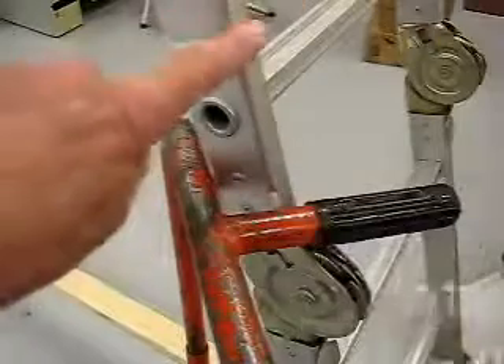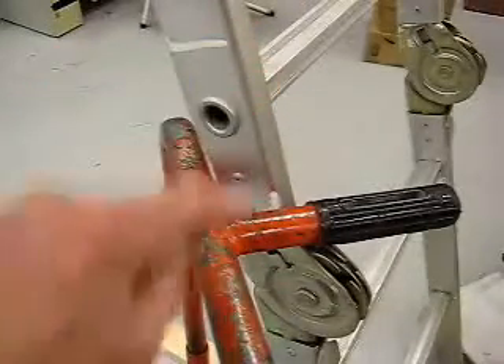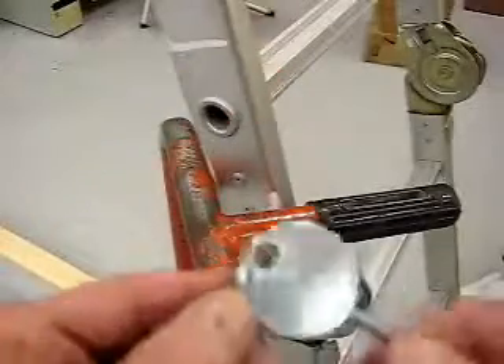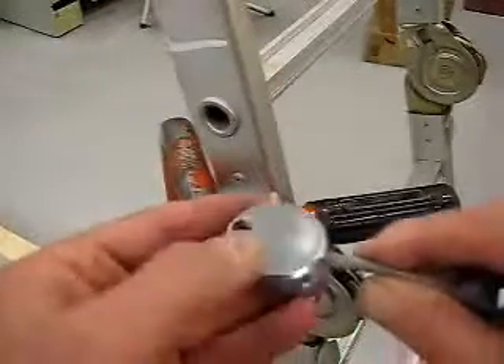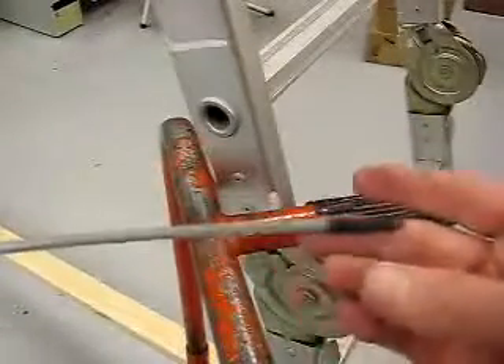I'm going to show you how to lock a ladder, which is more secure than the cart, to each other using my cinch cable lock. Cable is 3/16ths diameter, it's about 30 inches long.